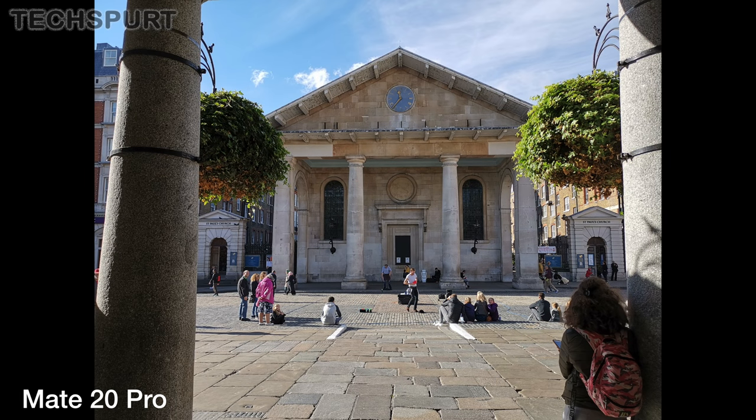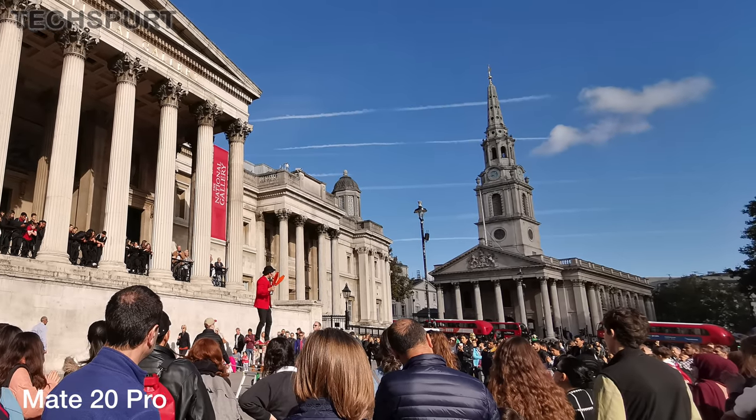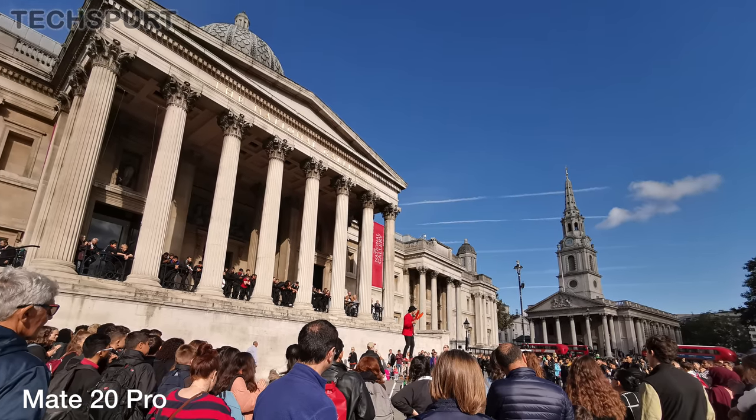That said, Huawei's excellent night mode can really help out when you're trying to shoot something dark against a bright background, capturing more detail than the Pixel 3 can manage. Again, it's that flexibility and those manual controls offered by the Mate 20 Pro that really give it a leg up over the Pixel, as long as you're not afraid to stray beyond full auto mode.